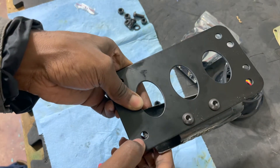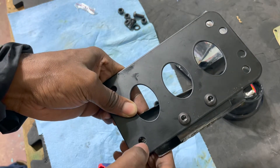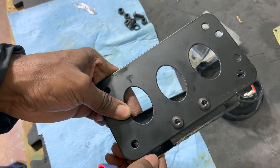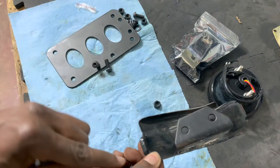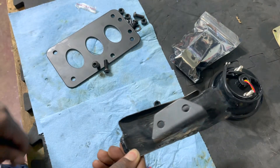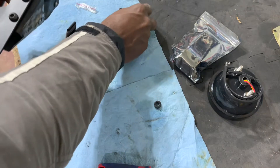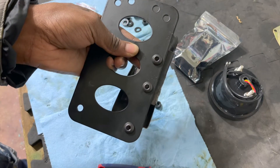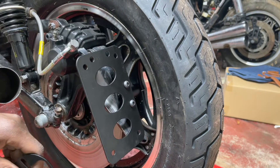Everything's lining up so far perfectly, but that hole — which is one of the corner holes for the license plate — is being blocked just a tiny bit by this end piece. So I'm just gonna take an angle grinder and trim the end piece off, and now the hole is clear.